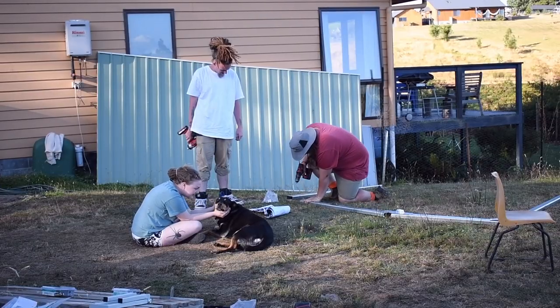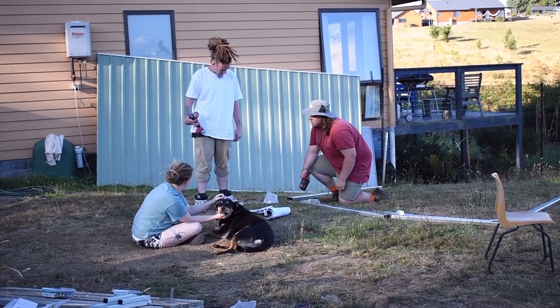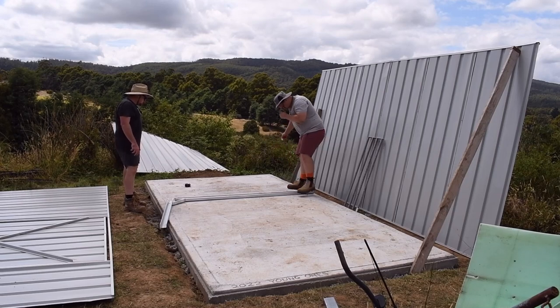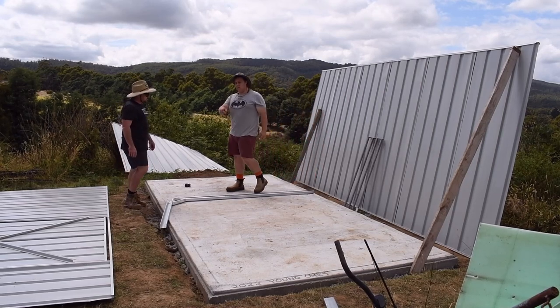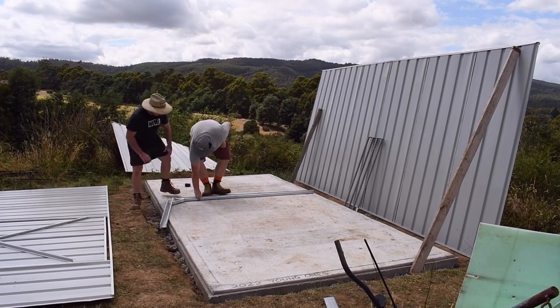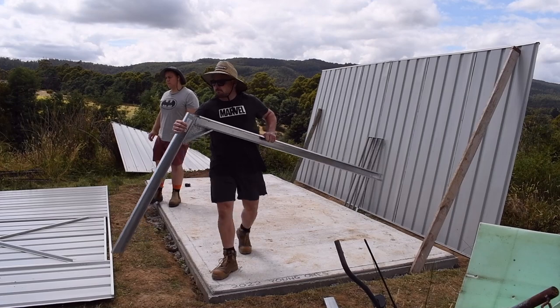The gable ends are now being constructed. It's the next day — we gave up yesterday and decided to do the rest today. Time to put the ends up.